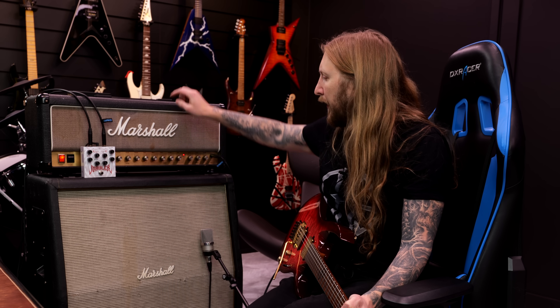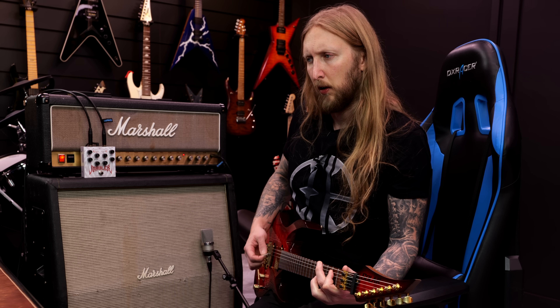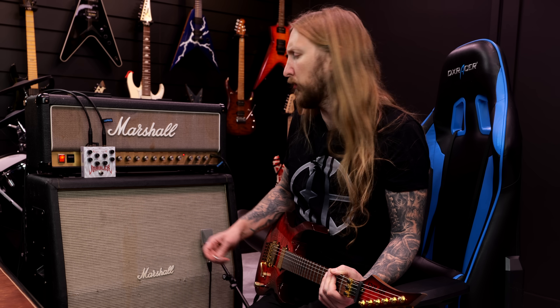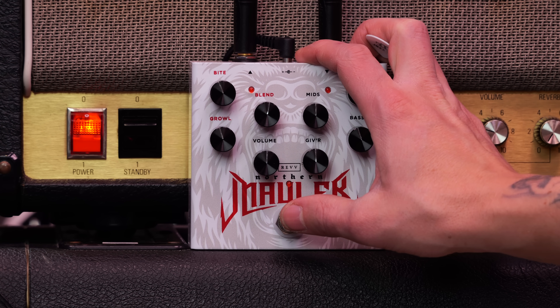For this demo I'm using a Marshall JCM 800. The pedal's going straight into the input of the amplifier — it's a 50 watt going into my Marshall Oversize cab. This is a Neumann TLM 102 microphone. I have everything set to noon right now, so here's the clean tone with the Norden Modeler engaged.